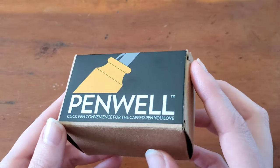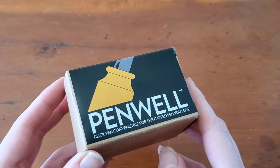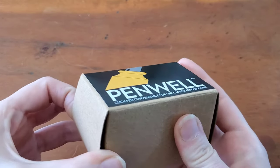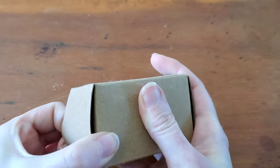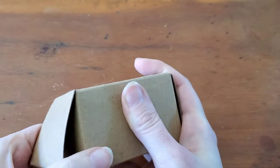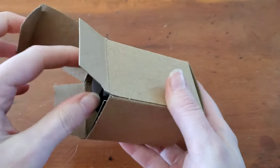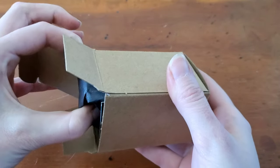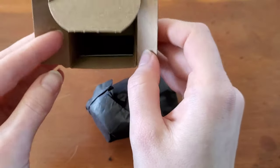They had some really beautiful finishes to choose between — copper and glassy looks. I went with their Smoldered Black, and this is their Penwell Classic. They have a travel version and a more modern version if you're interested in a more updated look. I went for the more traditional, as the objects on my desk tend to be a little more traditional looking.